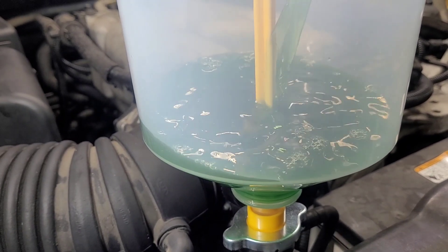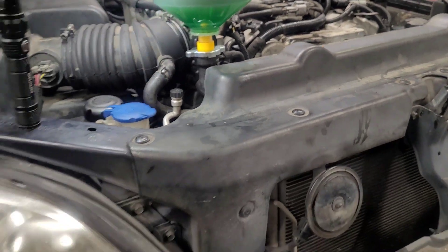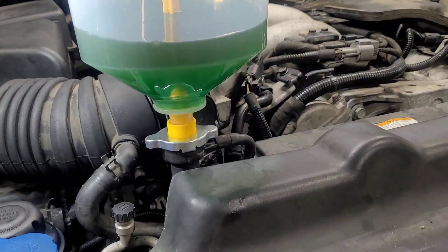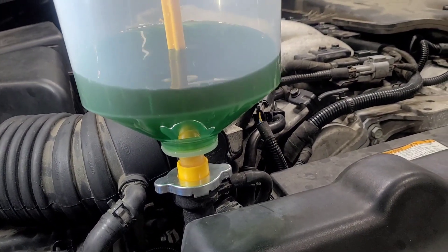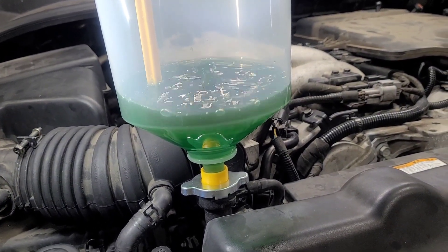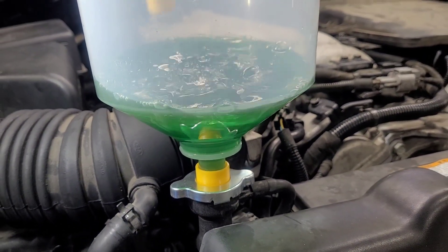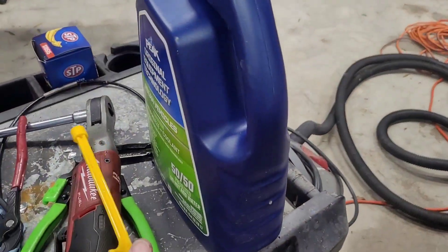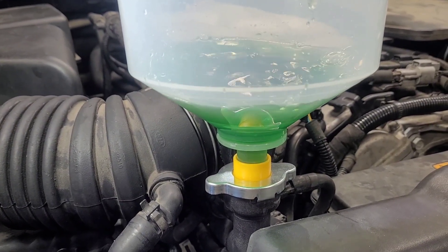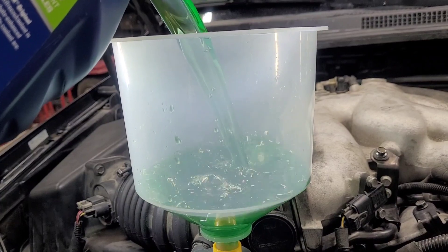We'll put just about that much in it. Now, this particular radiator was completely drained and the radiator hoses were removed. I'm going to pull the plug and hopefully it doesn't leak. As you can see it's burping itself — it's going in. I do not see any leaks.